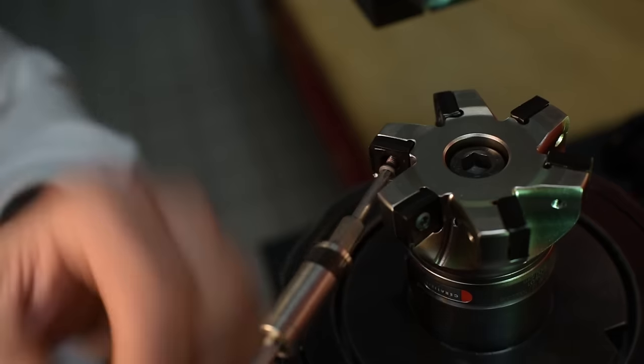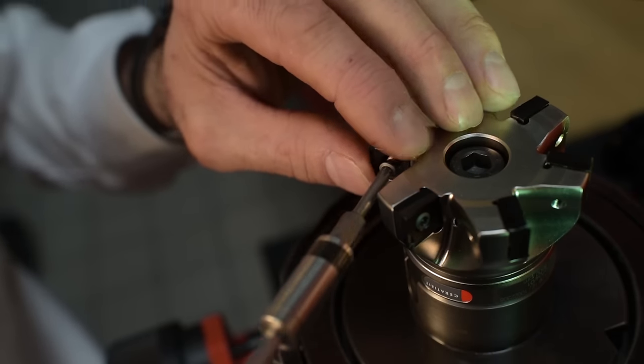Mario, please tell us how this tool works. For insert milling, customers need a simple system. With the Maxi Mill 491, our new 90-degree shoulder milling cutter, we have managed to do this. The 12 mm start program insert allows for a cutting depth of 8 mm.